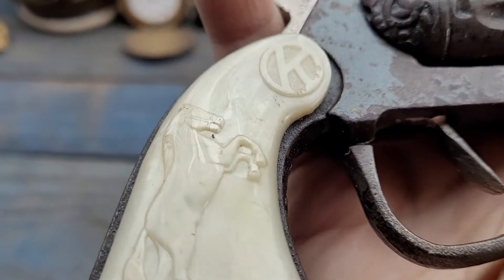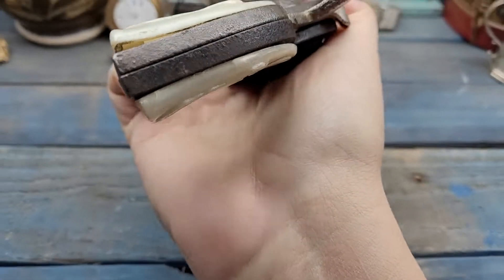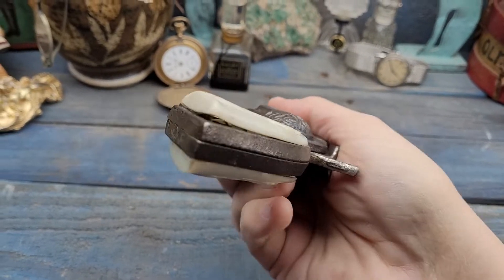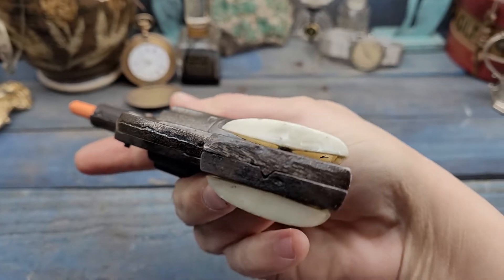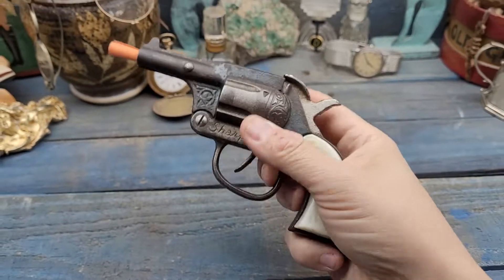Kind of a pearlescent look to these grips too. They're in pretty great shape with the horses. As you can see they are attached firmly. There is a little bit of warping to the bottom, but nothing to get all bent out of shape over.